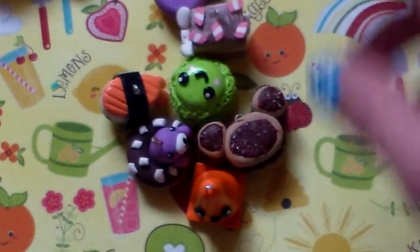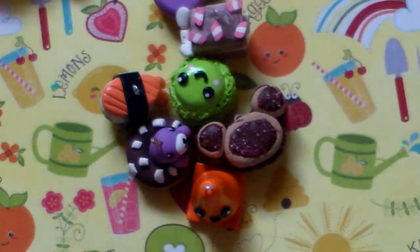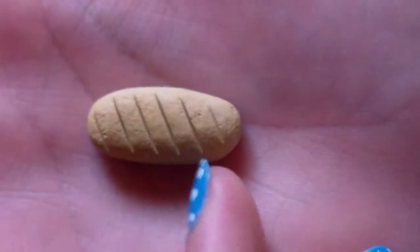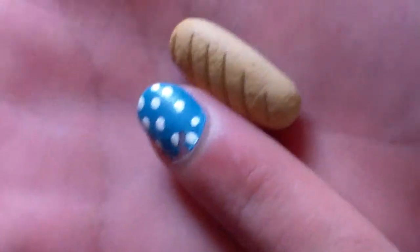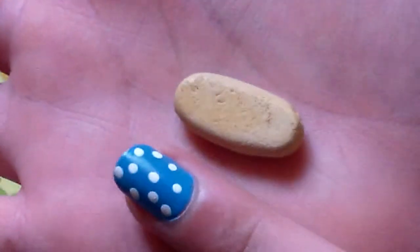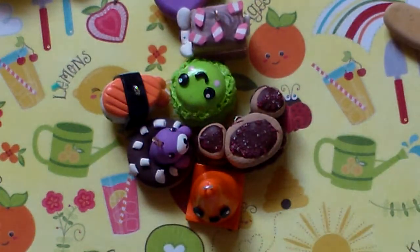I also have this little bread — it's a French bread loaf — and it is textured and shaded, and it is really, really cute. It's the size of one segment of my ring finger.